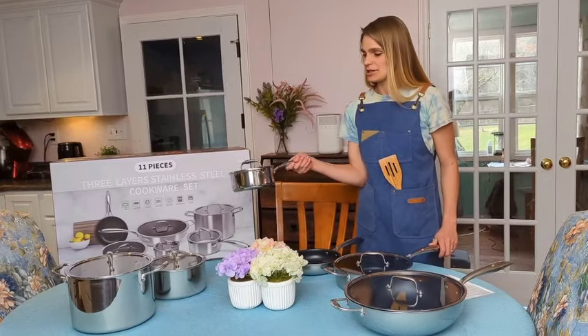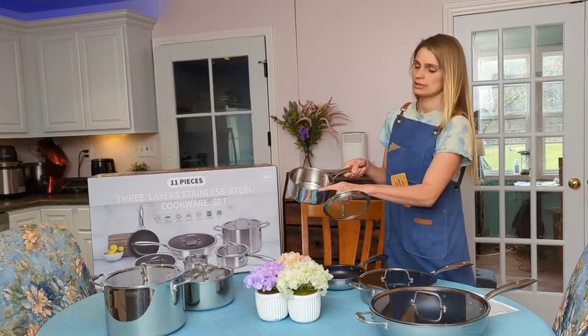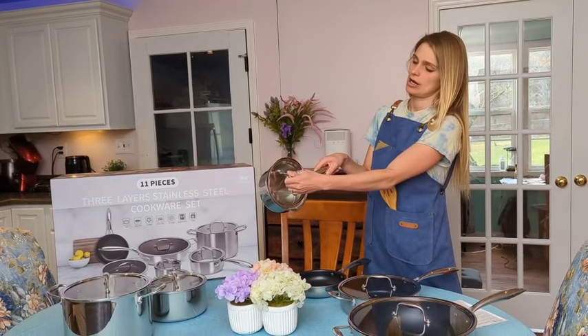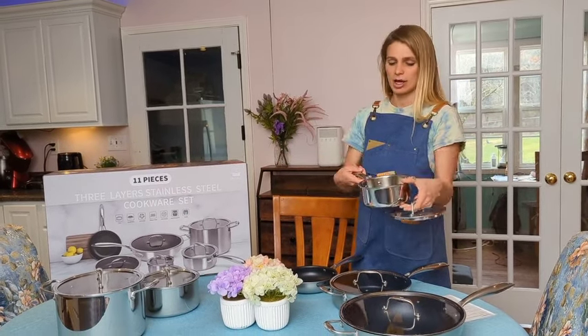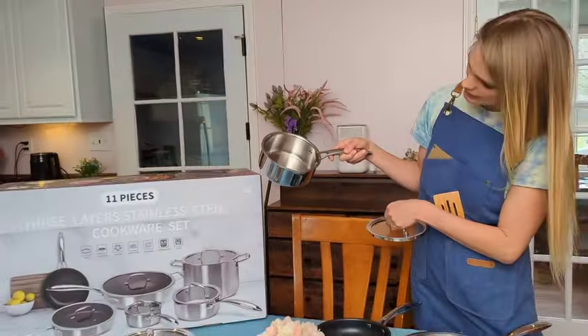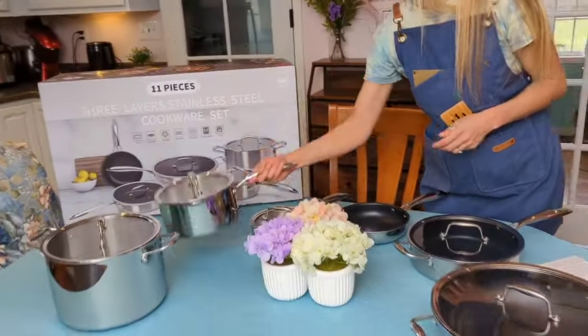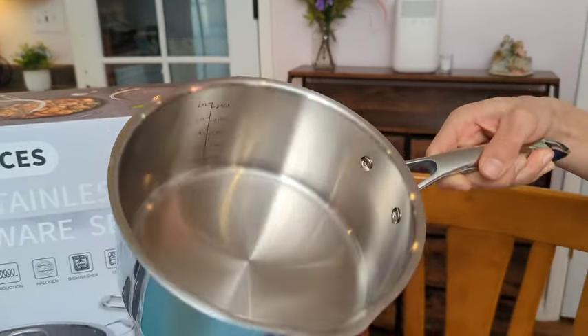I love these amazing saucepans. They're beautiful and shiny, and they also have a perfect spout so whatever sauce, gravy, or water you have can easily be poured out. Also inside this saucepan you have measuring marks in liters and in quarts. The larger one has the same thing, going all the way up to two and a half liters.